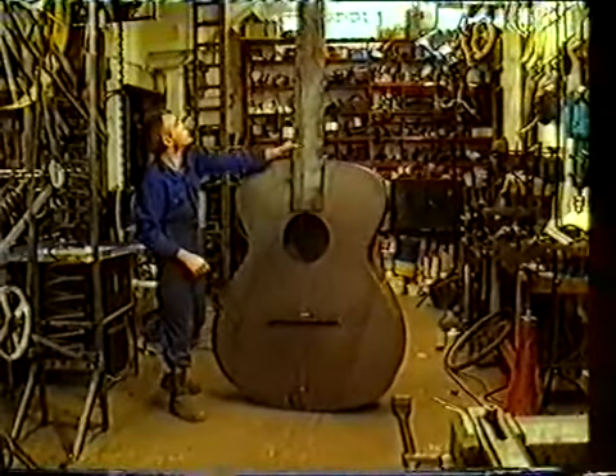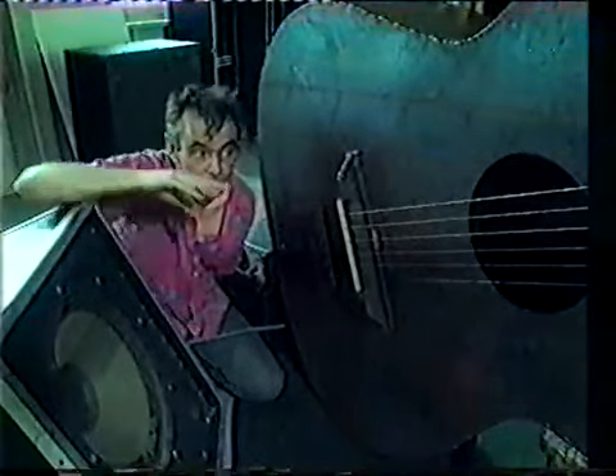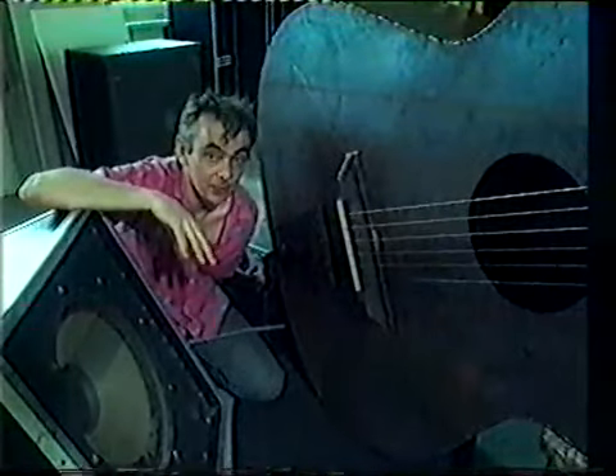It weighs about 75 kilograms. The strings on the big guitar are all tuned to certain frequencies. If I play the same frequency as this top E here on the loudspeaker, it will cause the string to vibrate in harmony with the loudspeaker. This phenomenon is known as resonance.